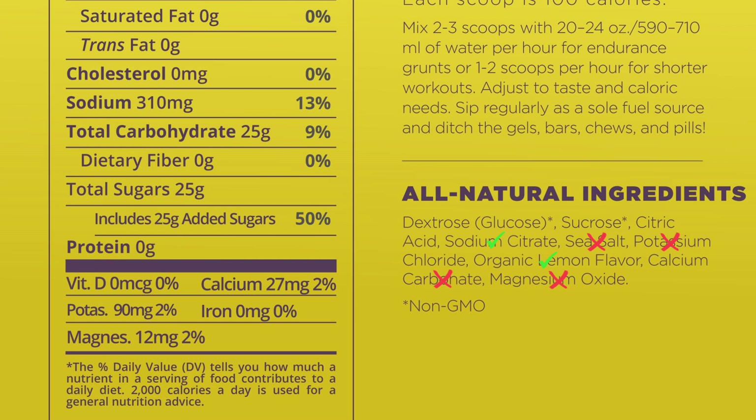Sodium citrate should definitely stay. Citric acid probably should stay for flavoring. Sucrose should stay and dextrose slash glucose should stay.